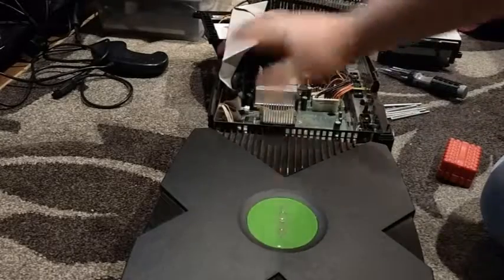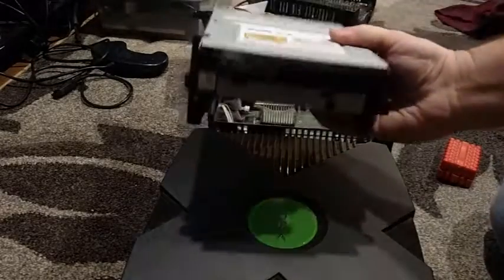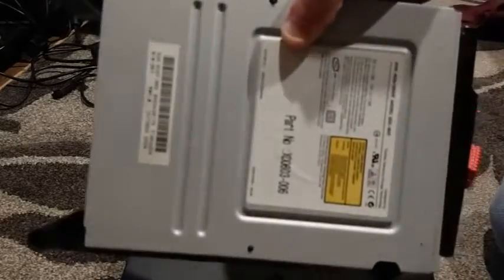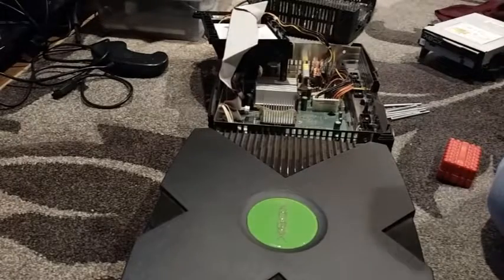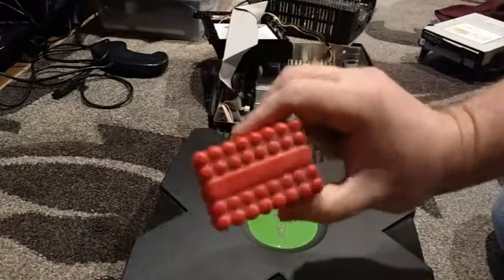Hey everyone, Professor Gull here and we're going to do a drive swap for an Xbox. Here's a dead drive — it came out of the Xbox I'm repairing. It's got a part number on it but it doesn't work; it hasn't been able to read anything for a while. So let's go through the process of swapping some drives.